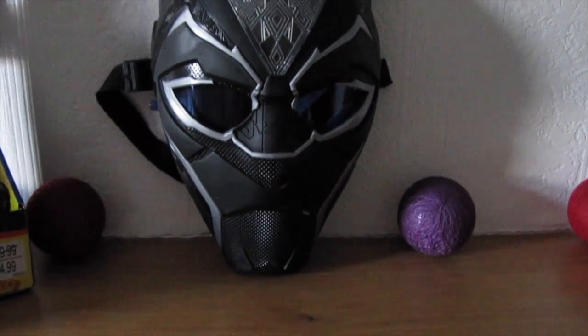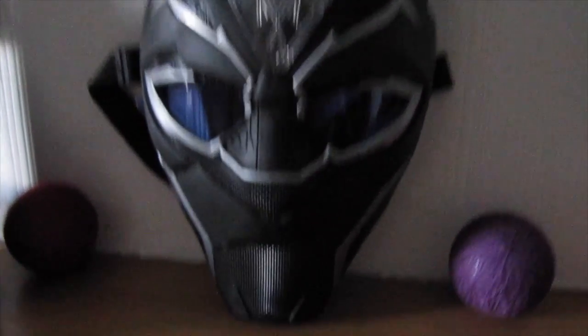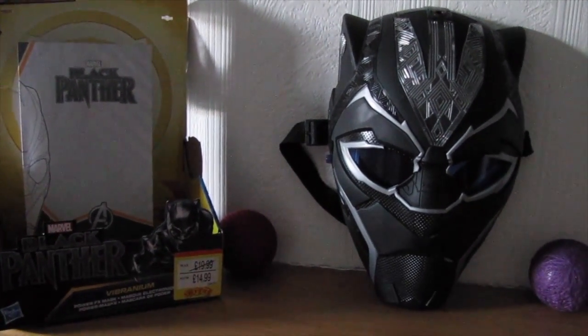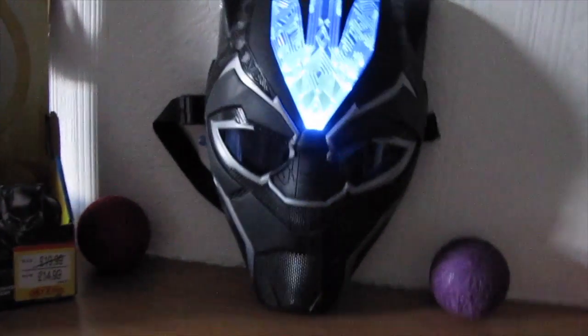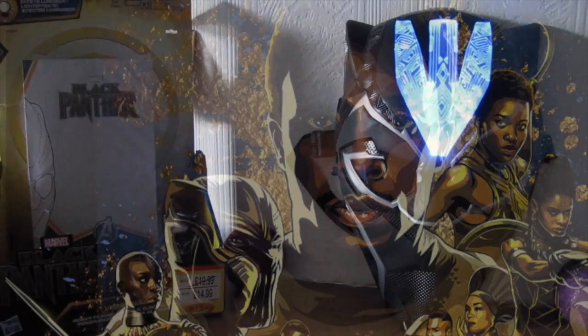But apart from that, all in all guys, I'm a happy girl today — let me know what you all think. I think £14.99 was a very good and reasonable price. Aside from that guys, thank you so much for watching. If you're not a subscriber, please consider subscribing — that would mean the world to me. If you're a Star Wars fan, may the force be with you. Bye guys!